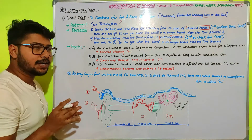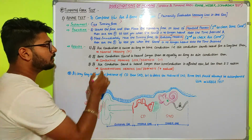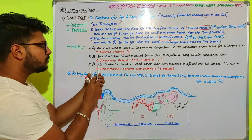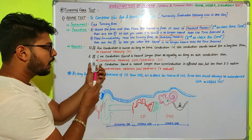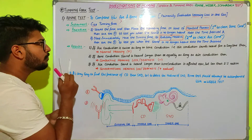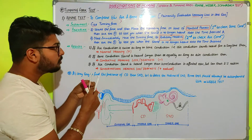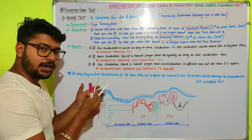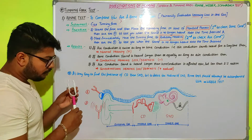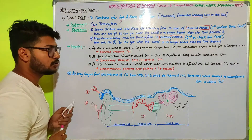The procedure for the Rinne test starts by striking the tuning fork. If we imagine this as the tuning fork with its two wings, we hold it and strike it. The two wings vibrate, generating sound waves with a frequency of 128 Hz. We then place the vibrating fork on the base of the mastoid process.